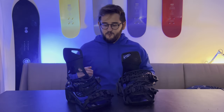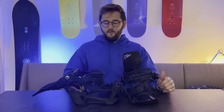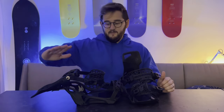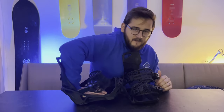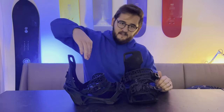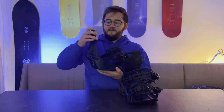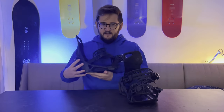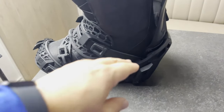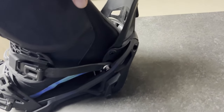So how does the step-in system work? They open all the way up, and when you're going to step in you simply put your foot through, down, and crack the lever. Obviously it looks a lot better when you're doing it with your feet, but you get the idea. Once it's cracked down, the high back is nice and sturdy, and to release it you press the lever on the side and that lifts everything out again.